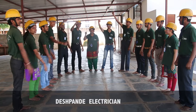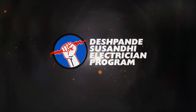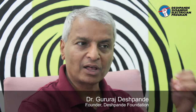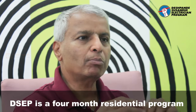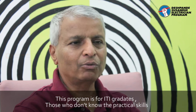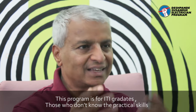Deshpande Education Trust. This is a program called Sussanthi Electrician. It is designed for ITI graduate students who don't have practical skills.